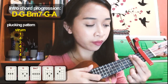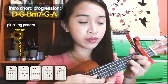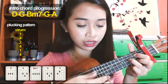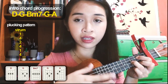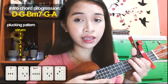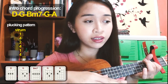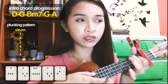Now we're on B minor 7, then after that is G. Then back to G again. But after the second G, there are two G chords in the chord progression. For the second G, strum then pluck only one and four. Then after that is A: strum on A, then go back to the original plucking pattern — strum, one, four, two, four, one, four.